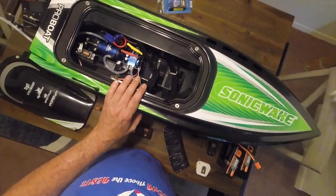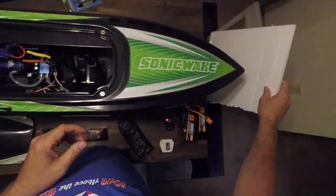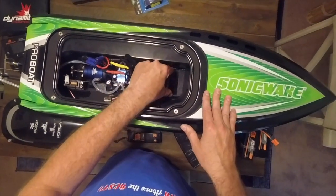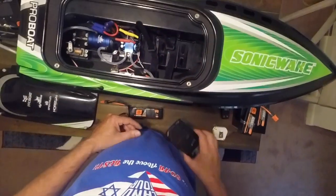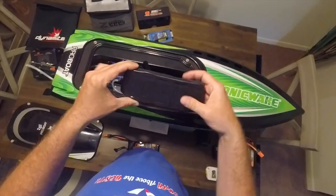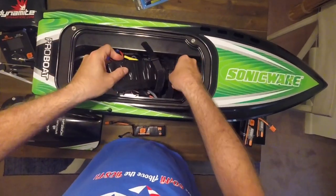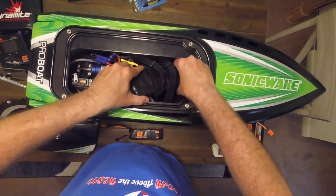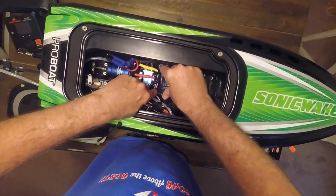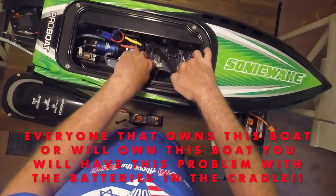What I did was get some basic foam and cut it out. I measured the length and width of the battery cradle and wrapped it in electrical tape. So when I put it in the base, that sits in there and brings up the height of the cradle, as you can see.